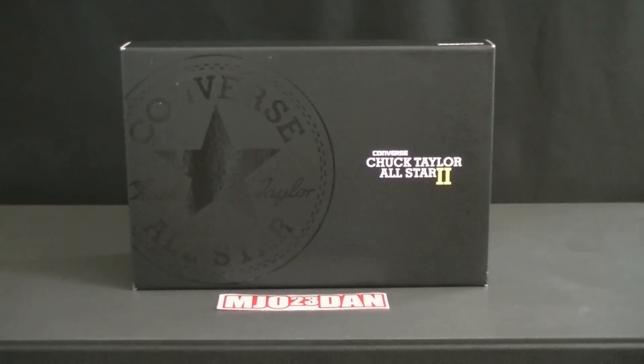Hey, what's good everyone, it's mjoe23dan. I just came back from San Diego, I've been away for about two weeks. While I was there I didn't do any YouTube videos, so I'm back and I'm going to start getting on this regularly. I wanted to share with you some pickups, starting with number one here.